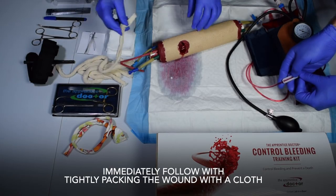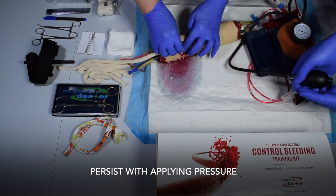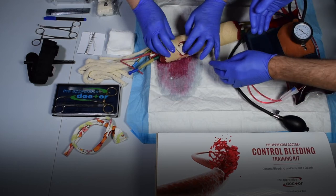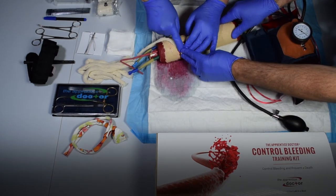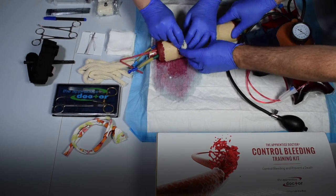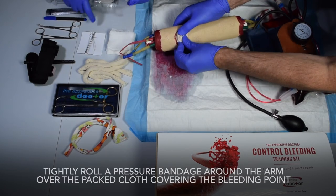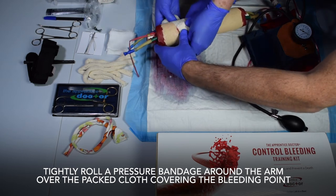Immediately follow with tightly packing the wound with a cloth. Persist with applying pressure. Tightly roll a pressure bandage around the arm over the packed cloth covering the bleeding point.